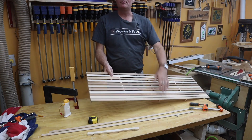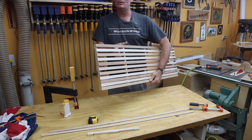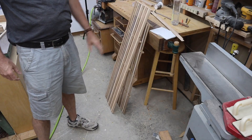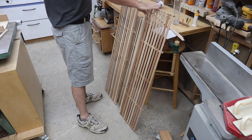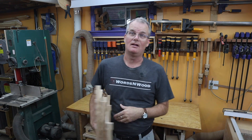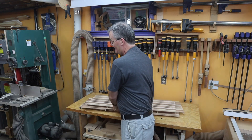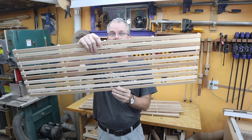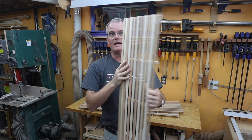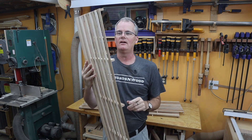Here's one mold-preventing back-of-the-closet clothes spacer gizmo. Now I need to do it two more times. And that's the third one — three closets, three air gap providers for the back of the closet. It's just a whole bunch of scrap wood ripped down thin; it doesn't really matter how wide it is as long as you get that little bit of an air gap at the back.